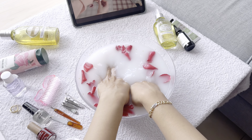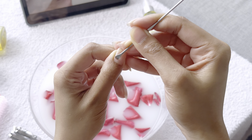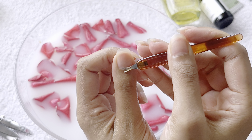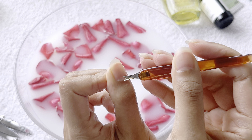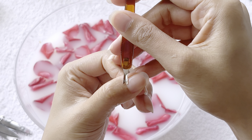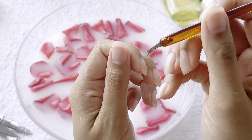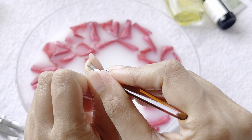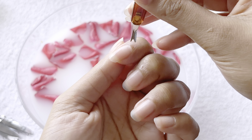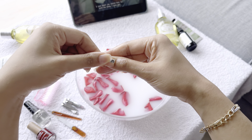Next step is removing dead skin and pushing your cuticles. Whether you're a beginner or a pro, make sure you are very slow in this process. You really need to remember three points: number one, be calm; number two, go slow; and number three, make sure your hands are wet. If your skin is getting dry it's very dangerous to cut your cuticles — keep dipping your hands into the solution. Do not cut yourself.